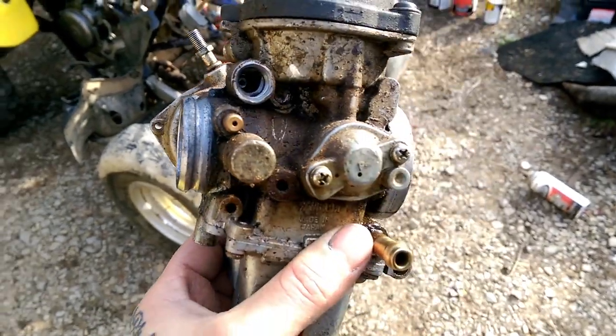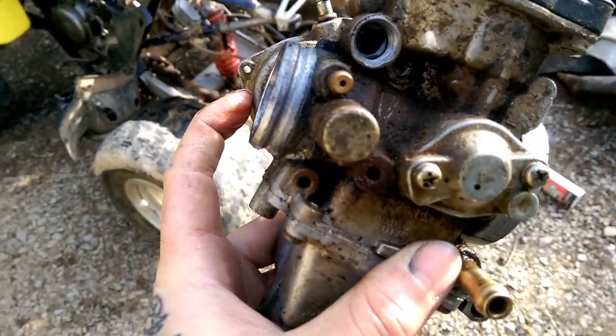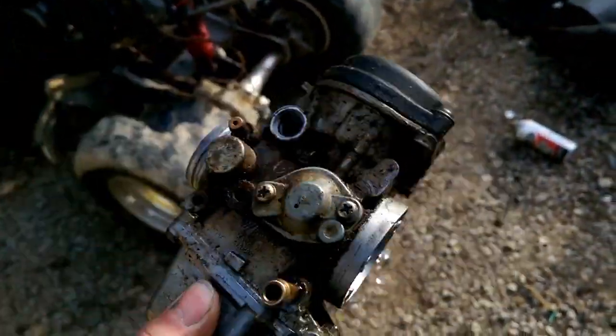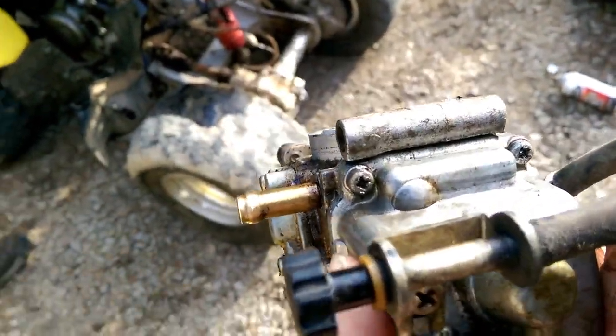Once your carburetor is free, there's another boot on it — you can loosen that boot and pull your carburetor off. Once you get that, you've got four bolts on the bottom of it.